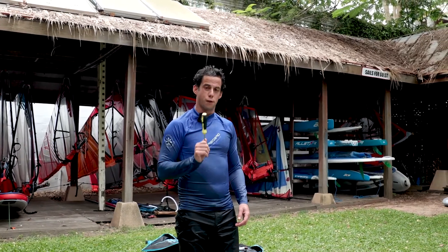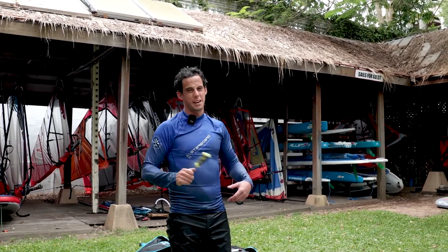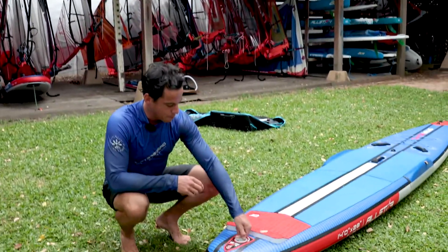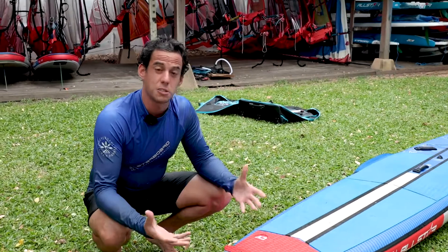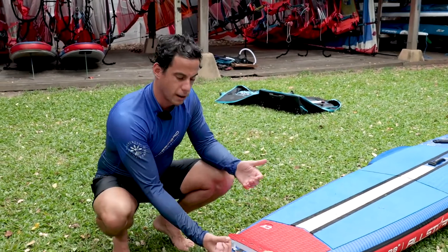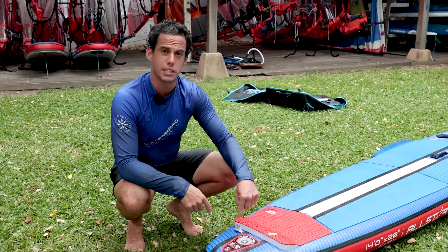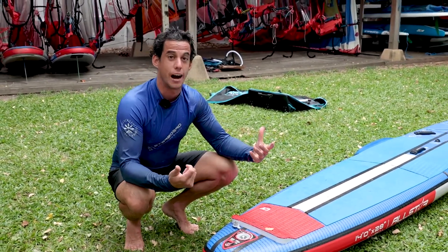This might sound obvious, but you might want to remove your fin before you deflate your board and pack it away to make it smaller. To deflate the board, just remove the cap from the valve. It's important that you have rinsed your board, otherwise sand would fly out during deflation. Just press the pin down once and air will start coming out.